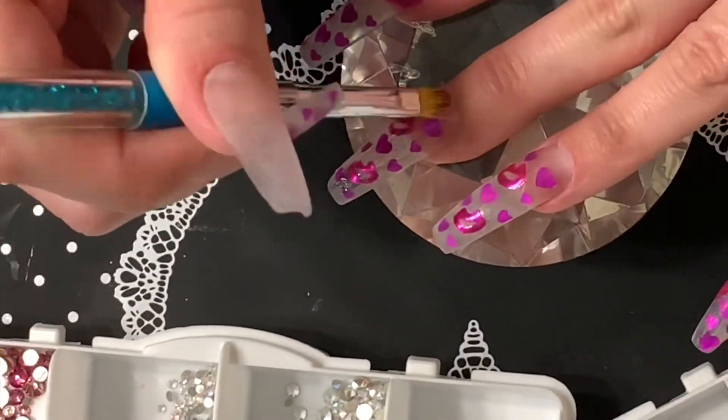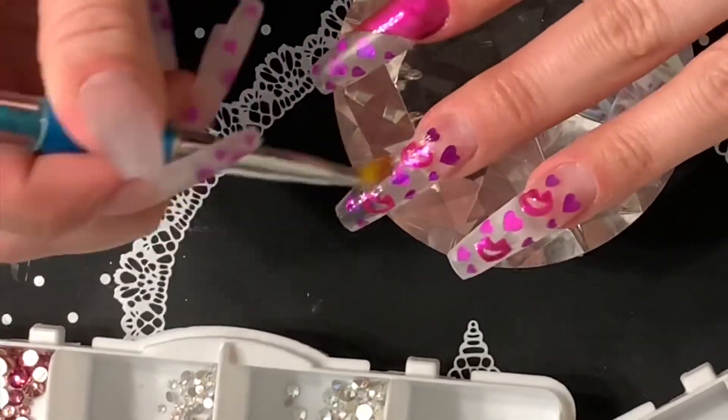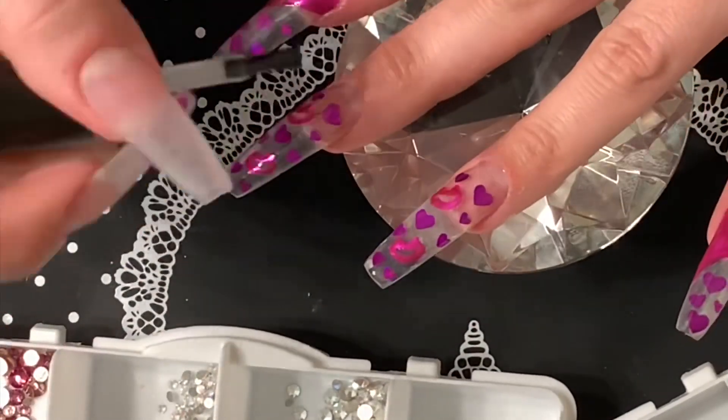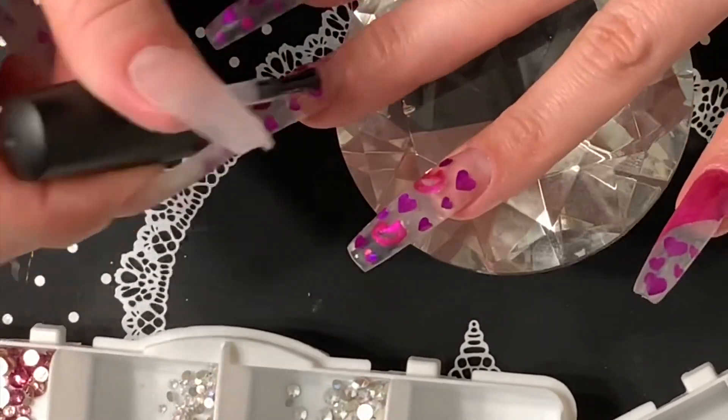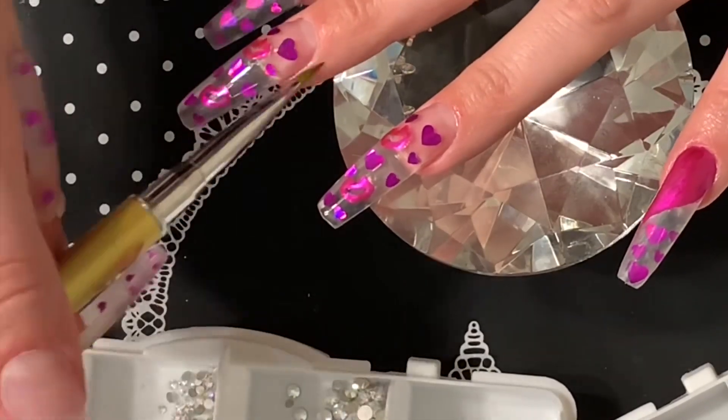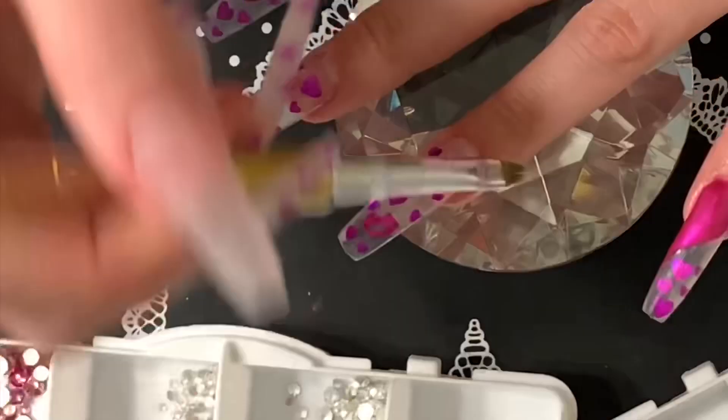Now I'm going in with Poochie's Nails Bling Gel in Super Shine Top Coat, and I'll be applying some Swarovski crystals to the middle finger and the ring finger. With this, you apply the bling gel top coat, place your stones, and then cure them in the lamp — and they stay on pretty well with this.